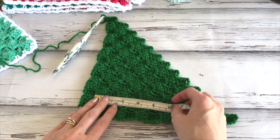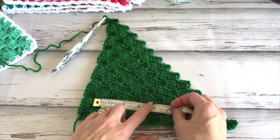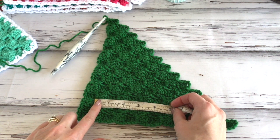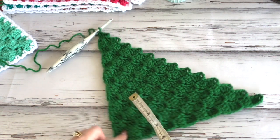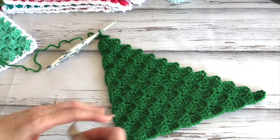For gauge, you should have about 5.5 blocks in 4 inches, and the same going the other way as well.